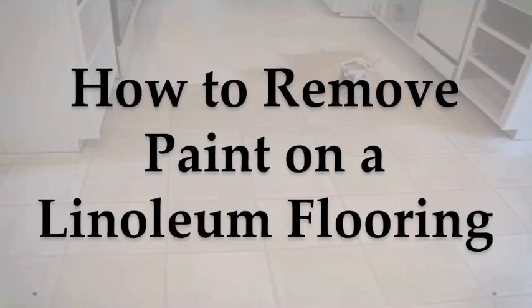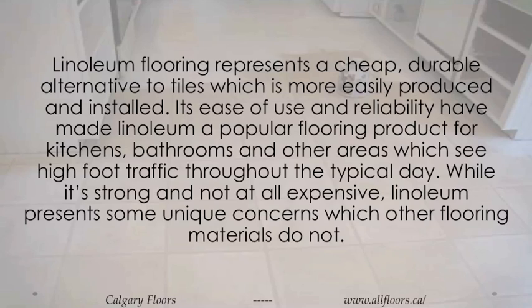How to remove paint on a linoleum flooring. Linoleum flooring represents a cheap, durable alternative to tiles, which is more easily produced and installed.